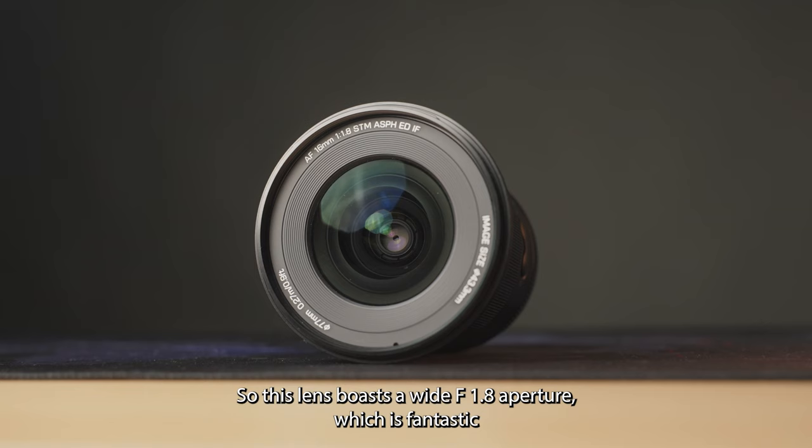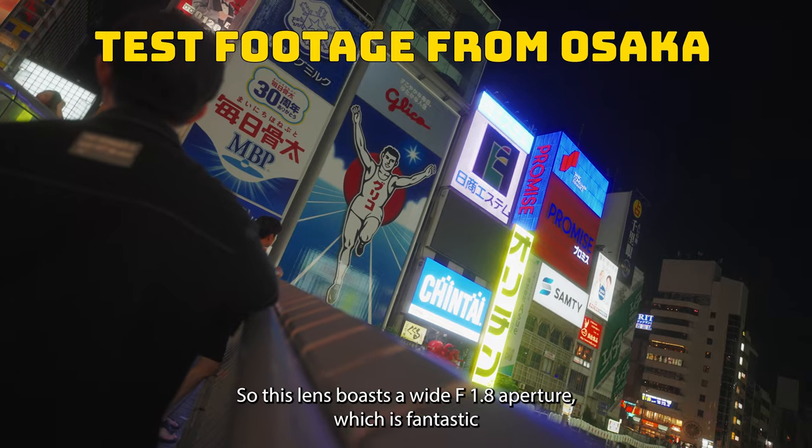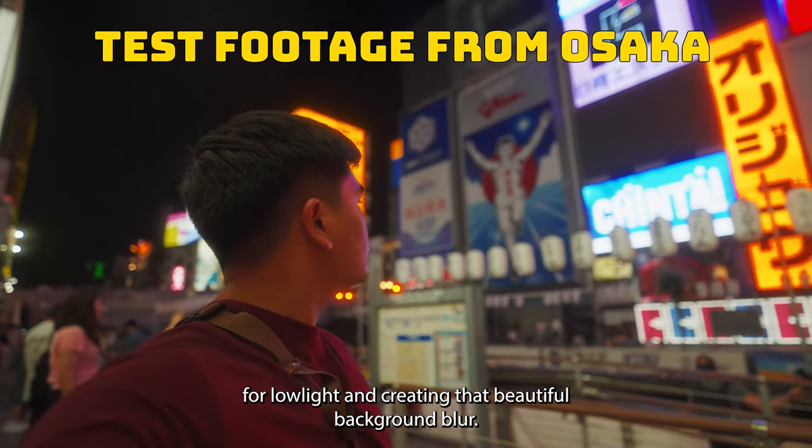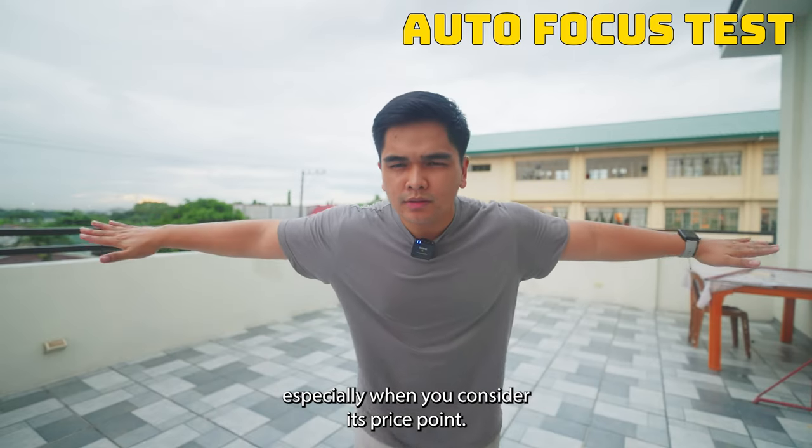This lens boasts a wide f1.8 aperture which is fantastic for low light and creating that beautiful background blur. The sharpness and image quality are impressive, especially when you consider its price point.